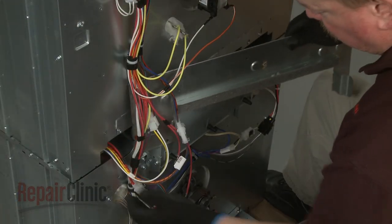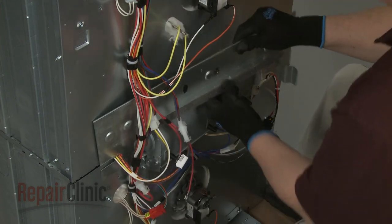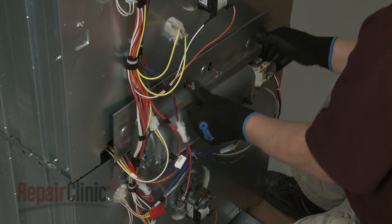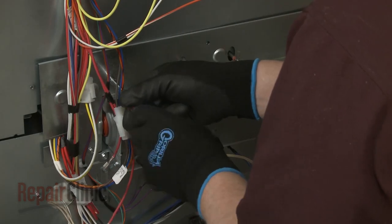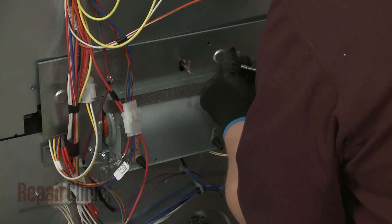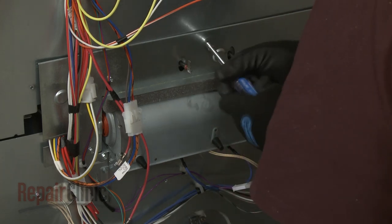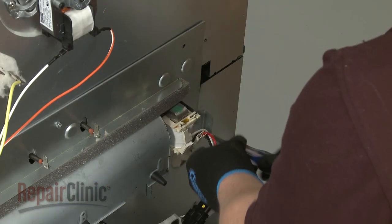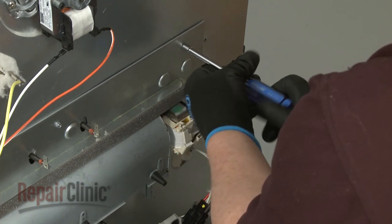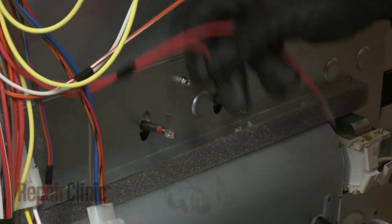When replacing the lower oven blower, realign and secure the access plate. Be sure to reconnect the bake element wires.